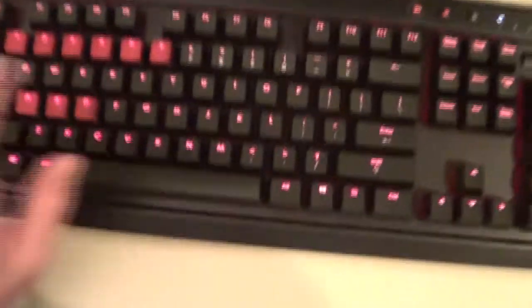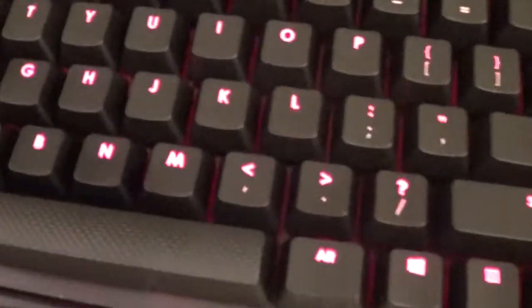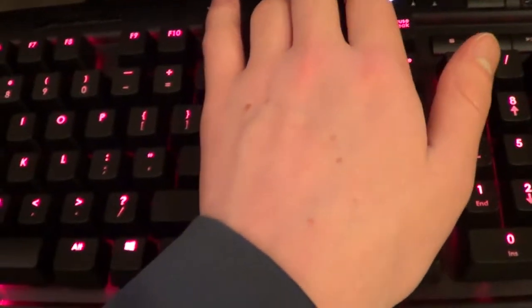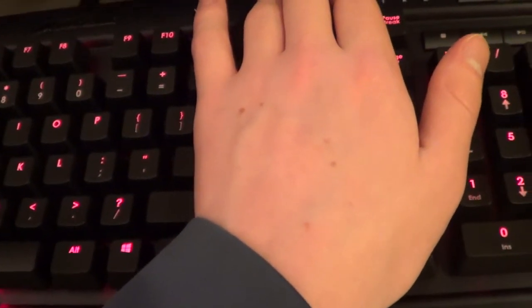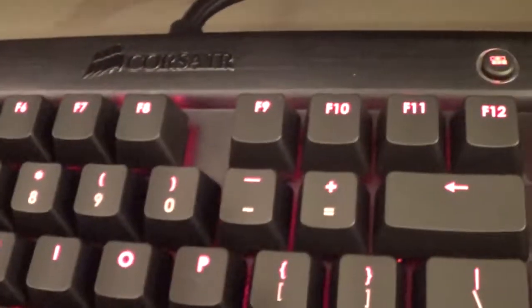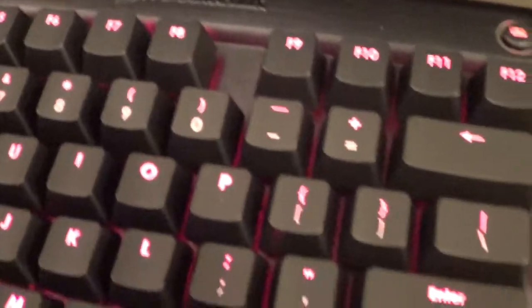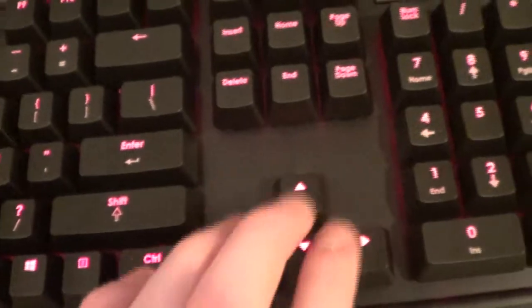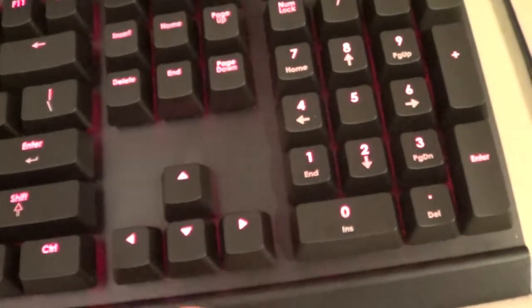If you zoom in closer you can see it lights up and there are three different lighting modes. It looks like it's blinking on camera but it's actually not doing that in real life, that's just the camera. It has a great tapping sound, Cherry MX Reds, and an aluminum brushed finish. That's what I got for Christmas. I'm going to start uploading again, so hopefully you guys like that. Comment, rate, and subscribe — see you, peace.